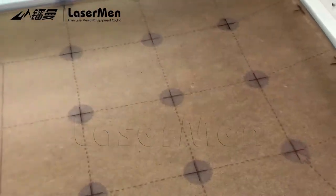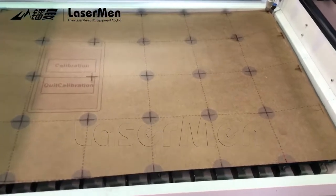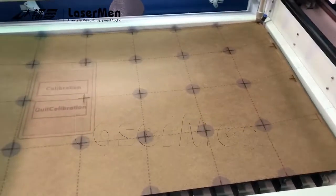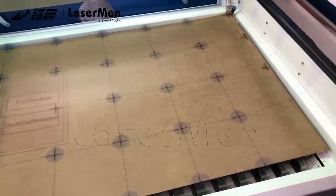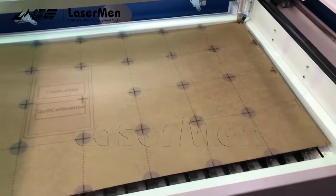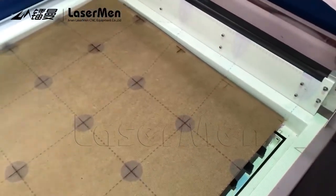When you prepare this sheet, we use MDF sheet, but this is not very flat. It is better to find a very flat sheet, because if it is not flat, the sheet height is different, and when you do the calibration it will not be accurate. So use a flat sheet, and when you pull the dots to the cross, make it as accurate as possible — your machine precision will be higher.